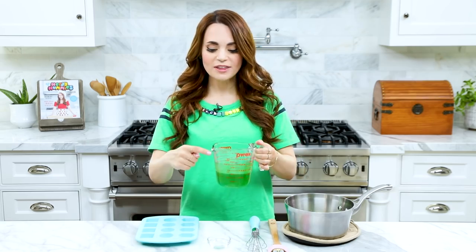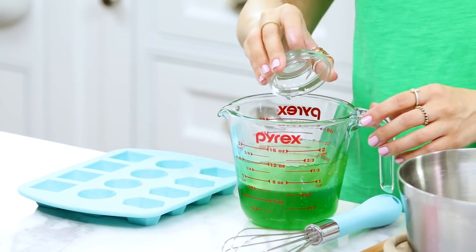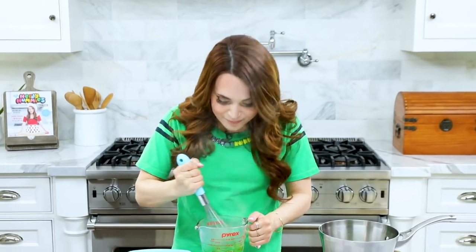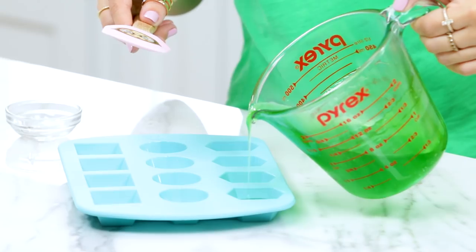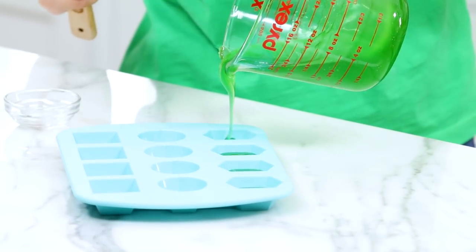Once you take your hard candy off the stove, pour it immediately into a heat-safe container with a pour spout. And before we pour the candy into the mold, add your flavoring — I'm using green apple. Whisk together and work that flavoring in there. Now pour your hot candy syrup into your mold and be careful because it's very hot. I'm only filling them about two-thirds because I want them to be a little more bite-sized. Once you've poured the candy, let them sit for 45 minutes to harden.